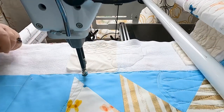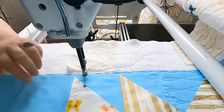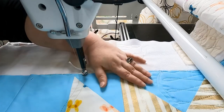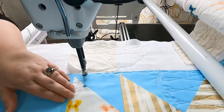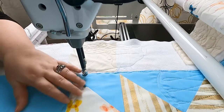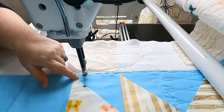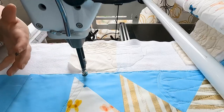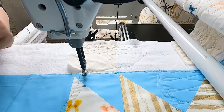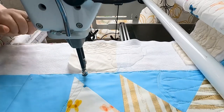If you are working on a domestic machine, it might be a good idea to use your walking foot to do all of the wavy lines for the entire quilt, and then come back and do the free motion between. Using your walking foot to do all the wavy lines will secure all the layers of your quilt together and make free motion quilting easier. It also handles the most difficult part of domestic free motion quilting — those long lines. So if you can use your walking foot and save yourself a little bit of trouble, definitely go ahead and do it.